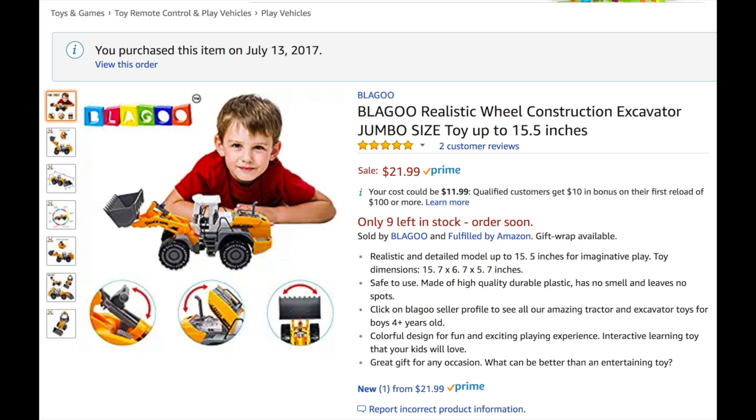Jello Waka-doodles. Today we're going to review a realistic wheel construction excavator — basically a toy excavator by a company called Blagoom.